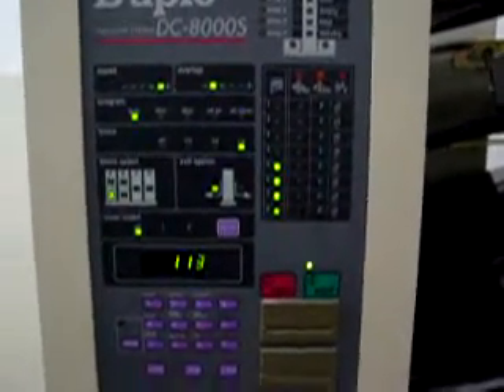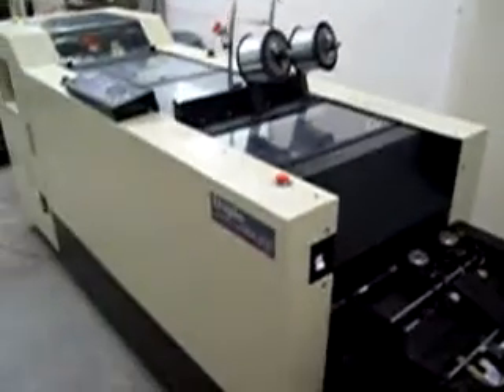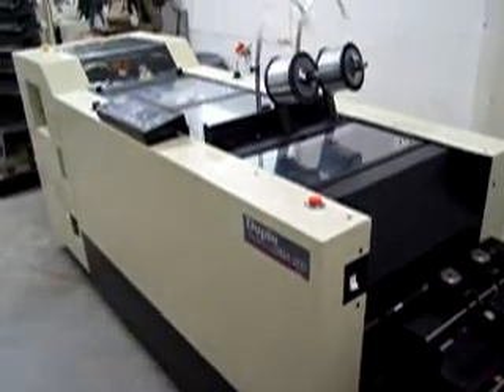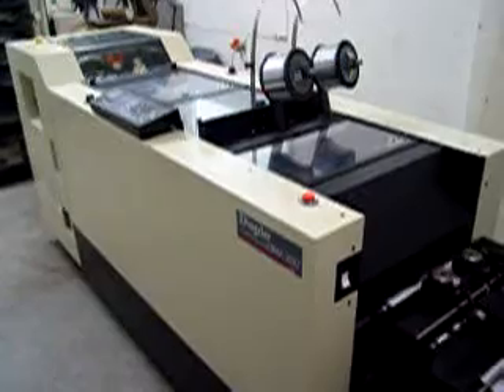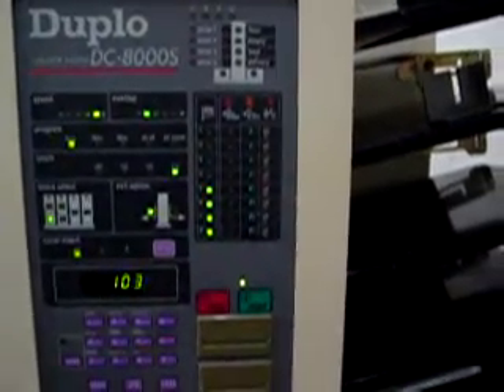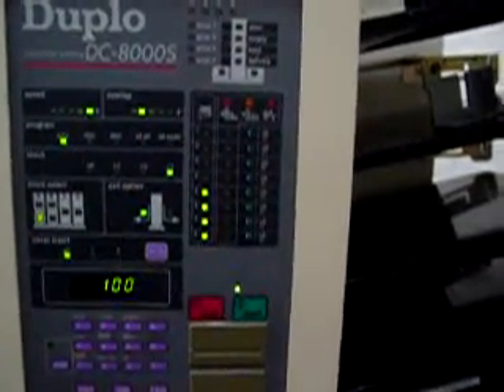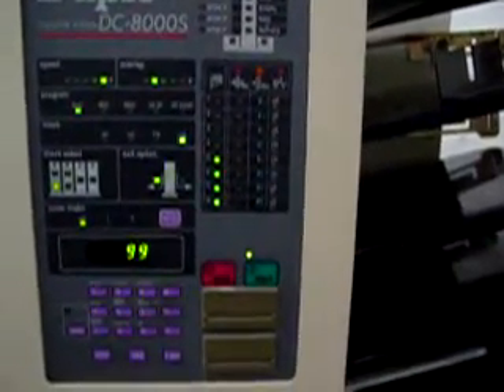This completes our final test video on the Duplo DC-8000S twin tower collator booklet maker with DBM-200 booklet maker and trimmer. Any questions? You can always call us at 352-799-8393 or visit us on the web at www.lcegraphic.com. Thank you.